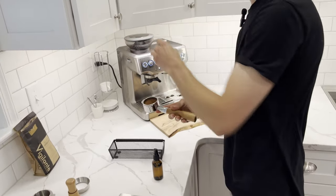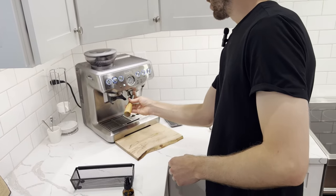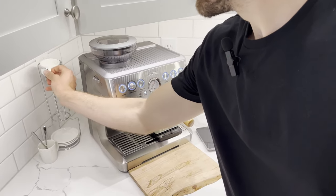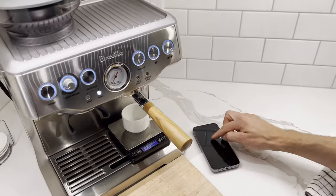Here's our basket and our puck. Place the puck screen on top — that's going to allow no coffee to backflow into the machine and will help distribute the water into the basket. Take your espresso cup, put it on the scale, and zero it out.